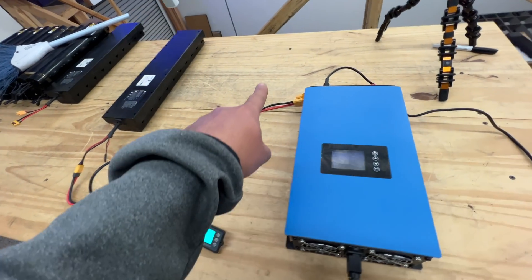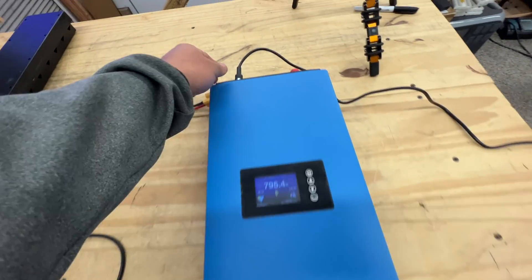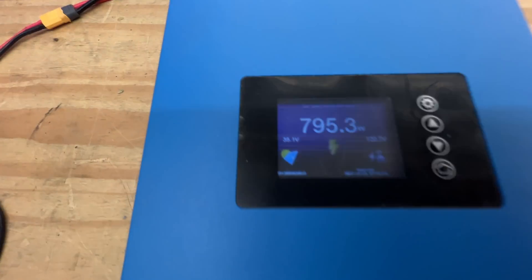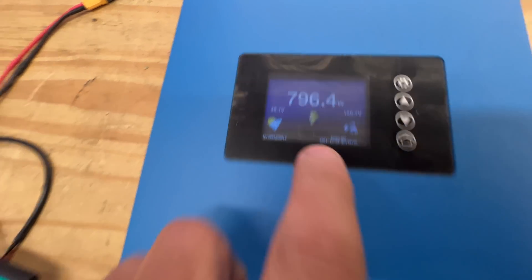This is just going into a grid tie inverter. I was trying to use this limiter but it hasn't been working out. Basically, almost 800 watts coming out.